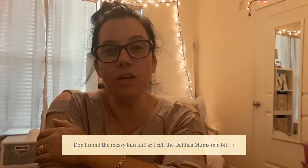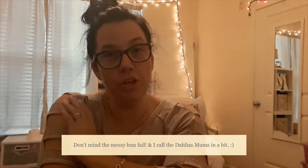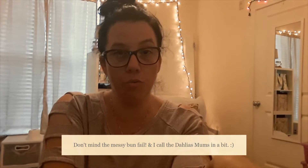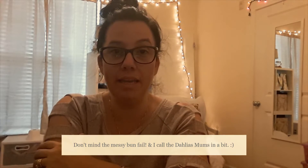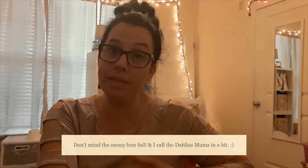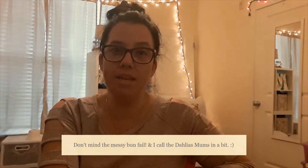Hey y'all, welcome back! Today I just wanted to share a small shopping haul I did for some thank-you wreaths I'm going to be making for a couple of families that really helped us out this week. We had a family emergency and they picked up the ball — they helped us get kids to school, home from school, back from volleyball games, and fed them.